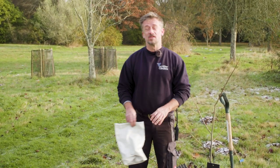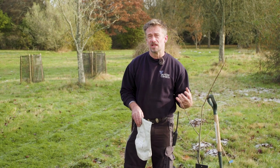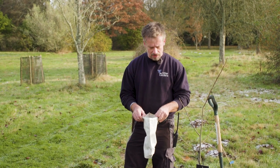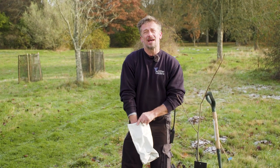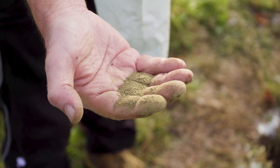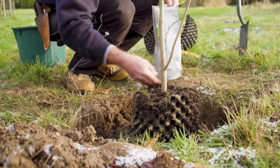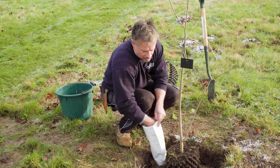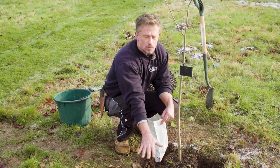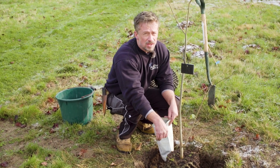Another element to consider when planting — traditional for roses but good for all woody plants like trees and shrubs — is using mycorrhiza. Mycorrhiza is a friendly fungus that encourages root growth. It's just a fine dust that you apply around the roots just before planting, making sure it gets onto the roots. It will increase the surface area of the young fibrous roots so they can take up much more water and nutrients, making a much healthier plant.